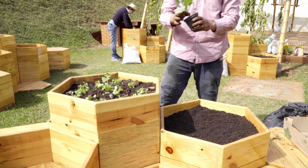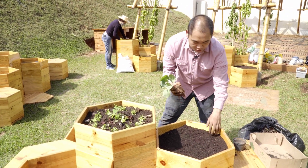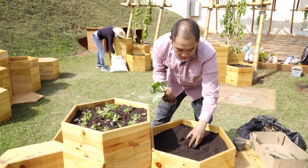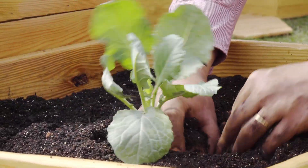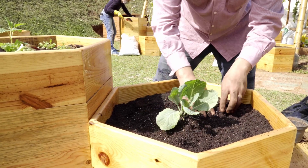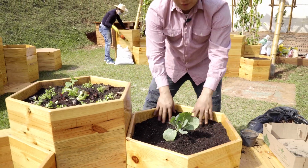A gente costuma plantar sempre com a planta que vai fazer mais bagunça no vaso. Porque imagina que se nós fôssemos plantar as sementes aqui e depois tivesse que mexer na terra, ia prejudicar o plantio das sementes. Então a gente sempre começa por aquela que vai fazer mais bagunça. A gente planta no vaso e acomoda ela bem. Costumo dizer que é como se fosse colocar uma criança no berço. E está pronto o plantio.